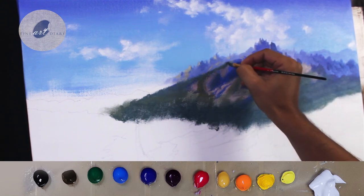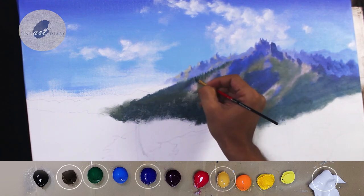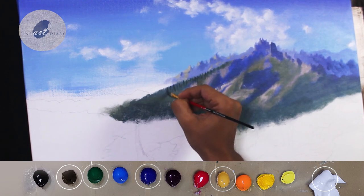Now it's time to add some tree patterns. For this I am using the same mixture, but instead of cobalt blue, this time I am using ultramarine blue.